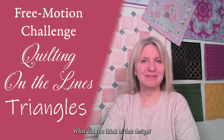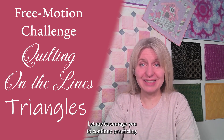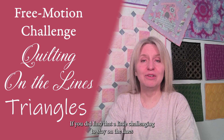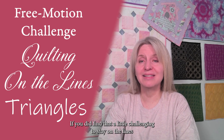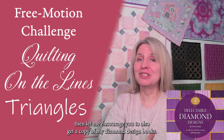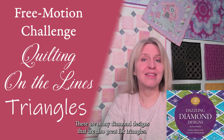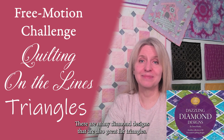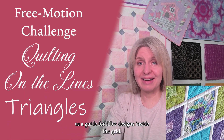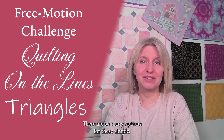What did you think of that design? Did you find it fun, maybe a little challenging? Let me encourage you to continue practicing — soon you will see your skills improve. If you did find it challenging to stay on the lines or to have those lines cross at that specific point, then let me encourage you to also get a copy of my diamond design books. There are many diamond designs that are also great for triangles. You can avoid the straight lines altogether if you use the triangle grid as a guide for filler designs inside the grid. There are so many options for these stencils.